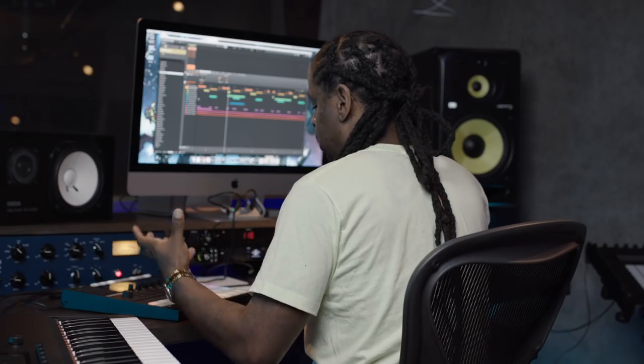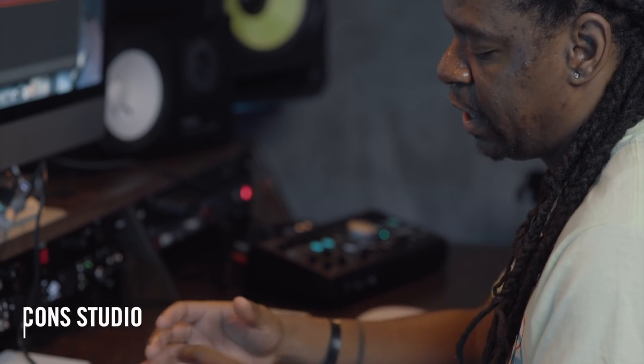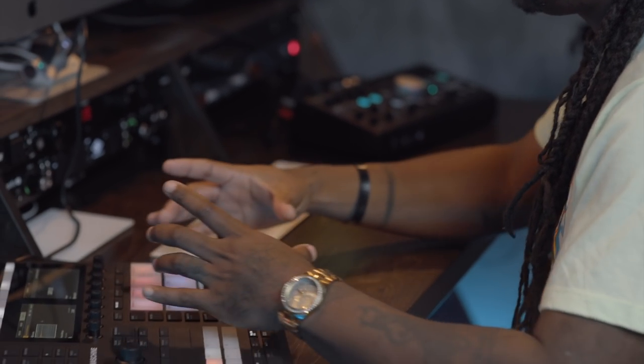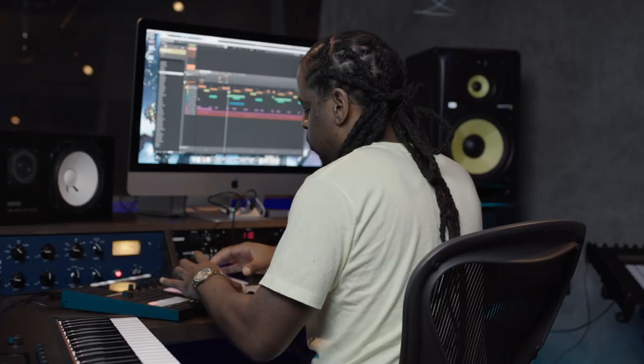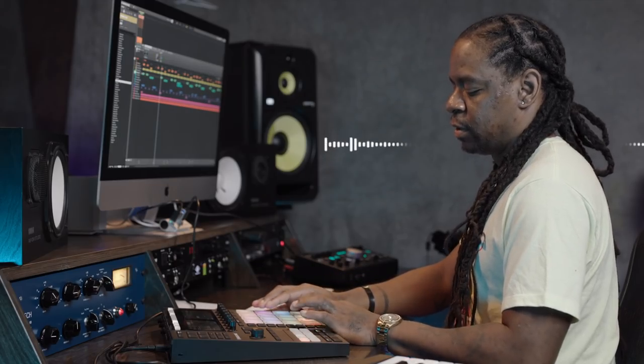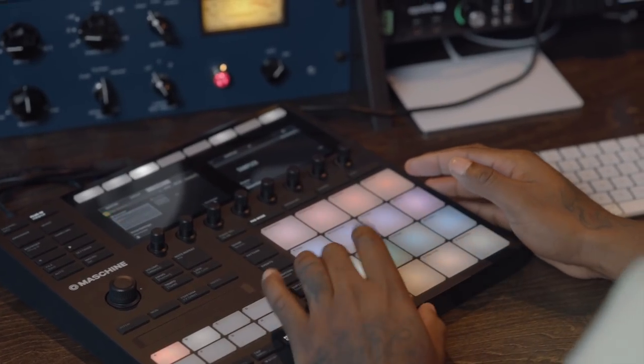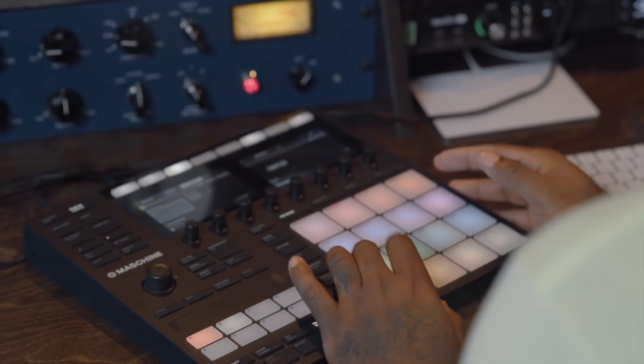I wanted to make it user-friendly, meaning thinking production first, where you can just grab it and start creating instead of having to try to put kits together. So all of the sounds in the pack actually work together sonically, and I laid them out on the grid, the 16 pads, to where you can find a combination. For example, if I just pick this sound, those two go together with that sound. And then I have the ghost notes on the one and the five, so you can pick up a ghost note.